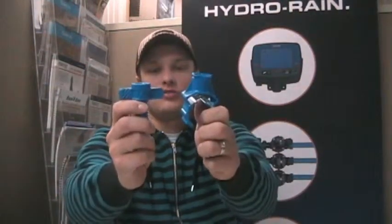Hey, I'm Sean for Rusty Shovel TV and in this video I wanted to talk to you about something that's new in the irrigation market: the BlueLock Nitro Saddle and Tap.